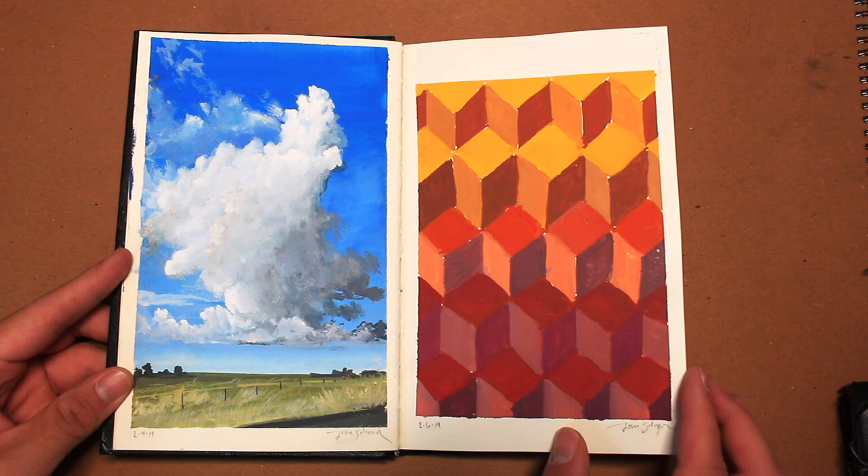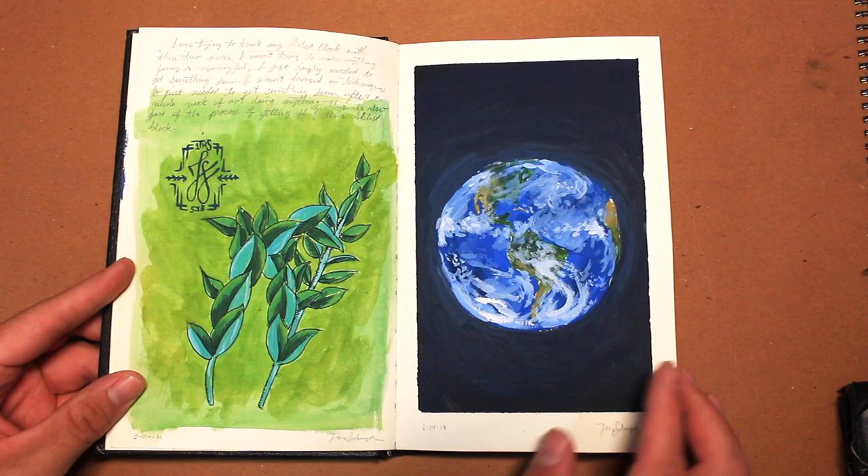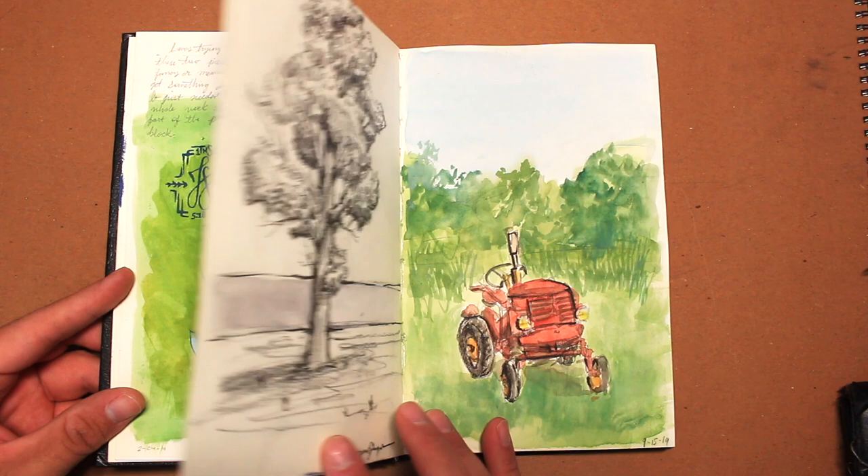The cloud painting to the left is from a reference image I took a few years ago, and on the right we just have a 3D pattern of some cubes.